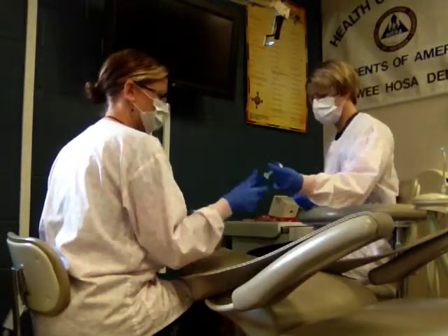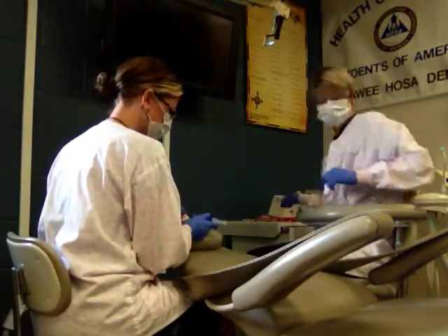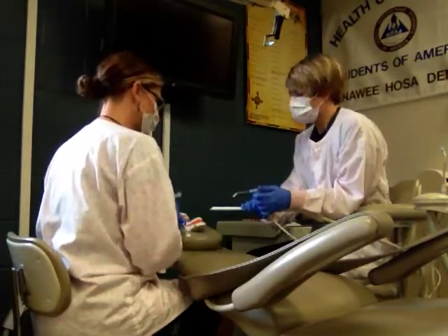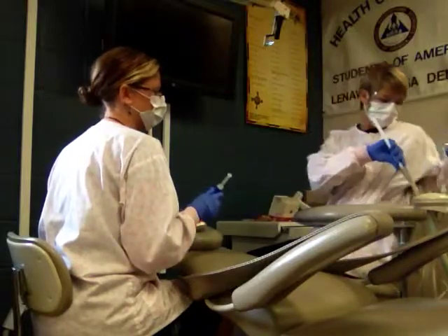Then we're going to use etch, and the etch is going to stay in place. You're going to let it set 10 to 25 seconds depending on the manufacturer, and then the assistant will rinse it off very carefully.